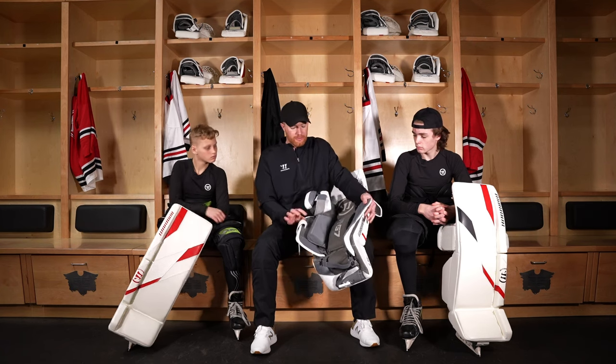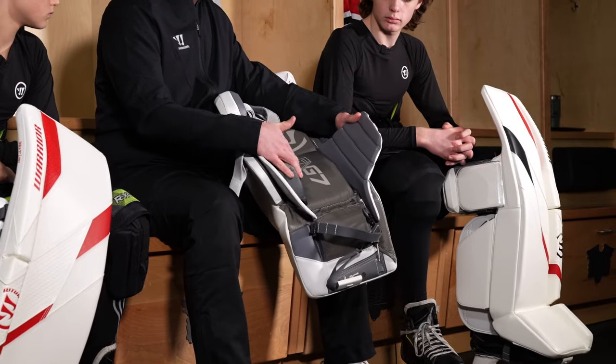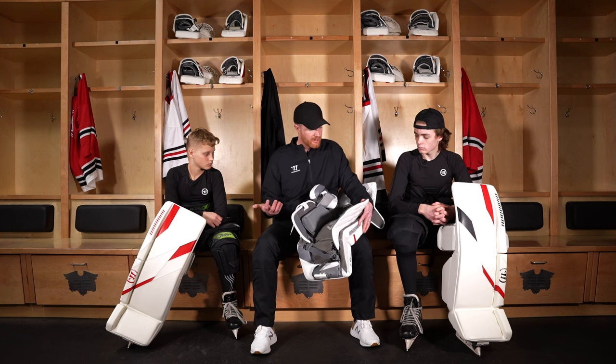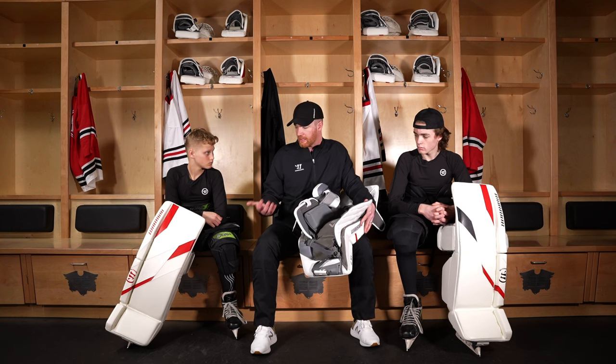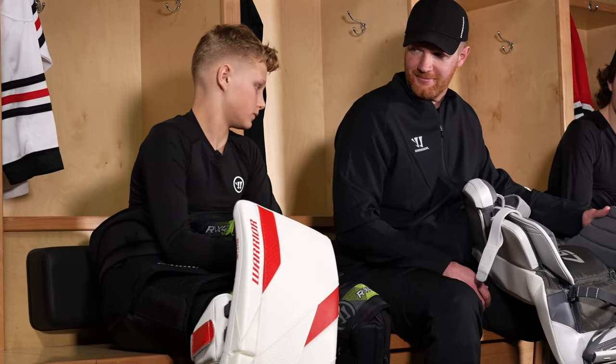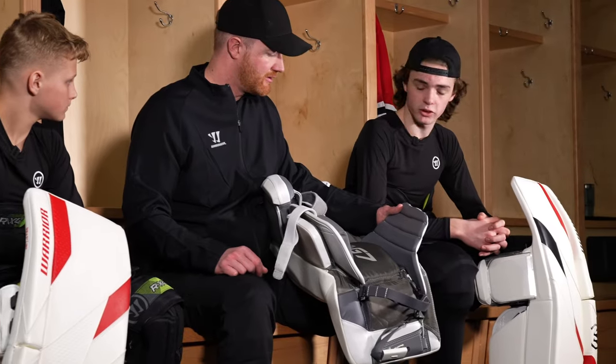When I open the pad up, you'll see there's this new calf wedge here. This is a great piece for stabilizing your leg in the pad and giving you a connected feel. Carson and Aiden both have it on right now. First words that come to mind? It's really comfortable and doesn't bother me at all. I feel really connected and I feel like I can still move really well.